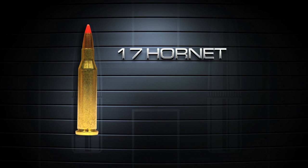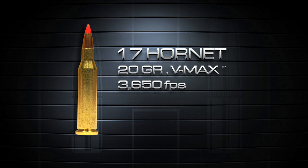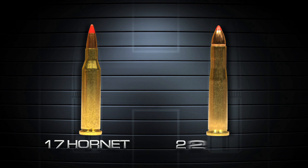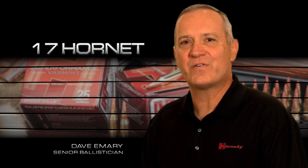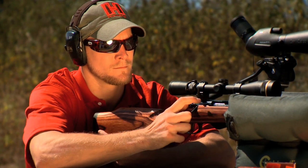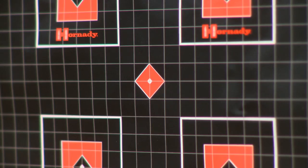Based on the .22 Hornet cartridge case, the new 17 Hornet centerfire cartridge propels the 20-grain V-MAX at a blistering 3,650 feet per second. When developing the 17 Hornet, we took the standard .22 Hornet case, took a little bit of taper out of the body, and then put a sharper shoulder on it — I believe it's 25 degrees — and then necked it down to 17 caliber. Loaded to the same COL as the parent .22 Hornet cartridge, the new 17 Hornet uses the existing .22 Hornet action. We envision this as a low-cost way to get into varminting. The ammunition is relatively inexpensive, and you get very good performance in a number of available platforms that are relatively low cost.